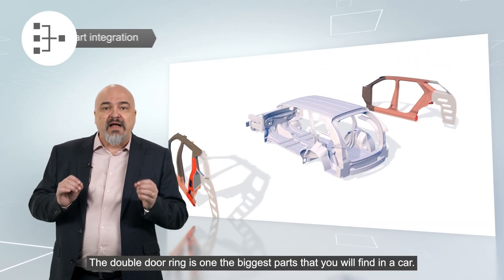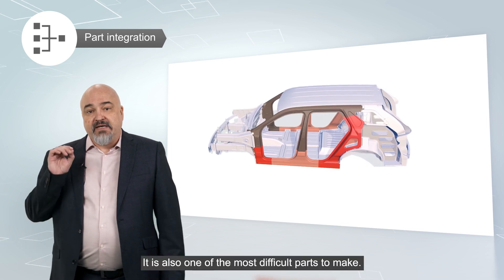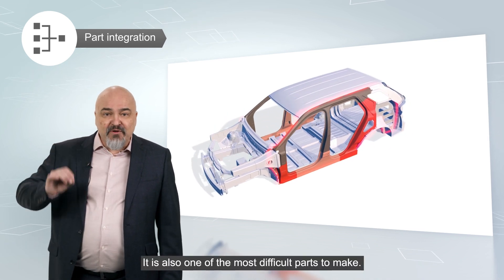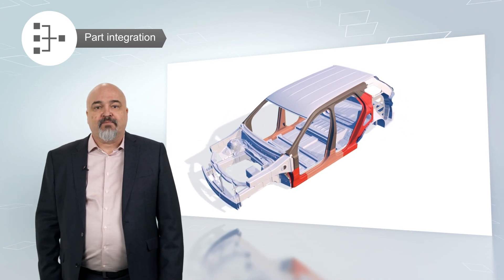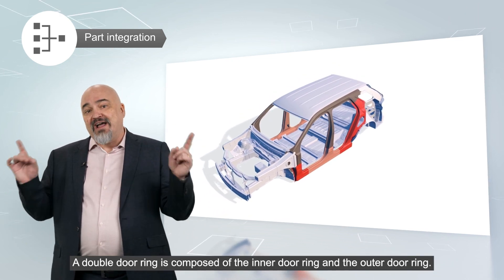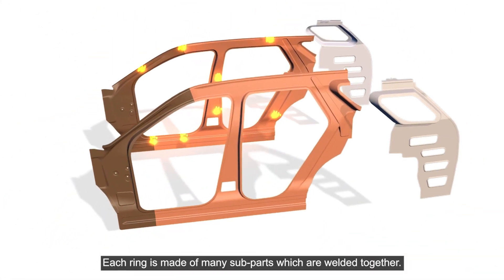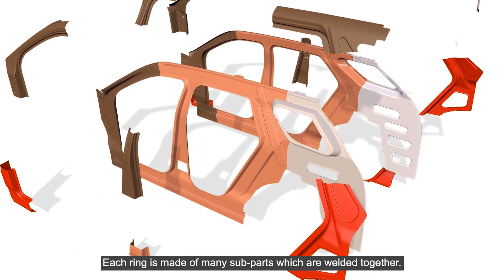The double door ring is one of the biggest parts that you will find in a car. It is also one of the most difficult parts to make. A double door ring is composed of the inner door ring and the outer door ring. Each ring is made of many sub-parts, which are welded together.